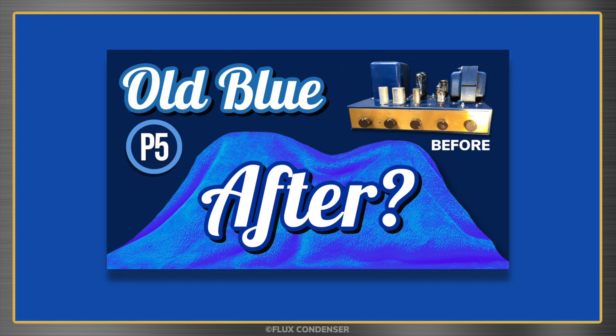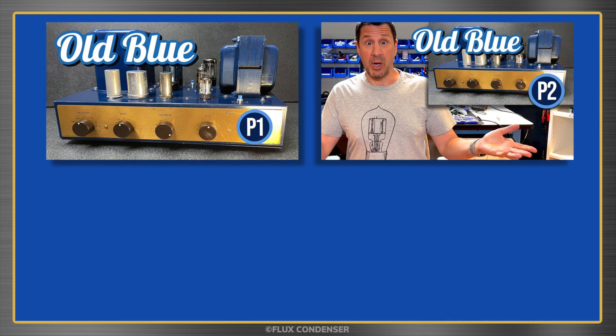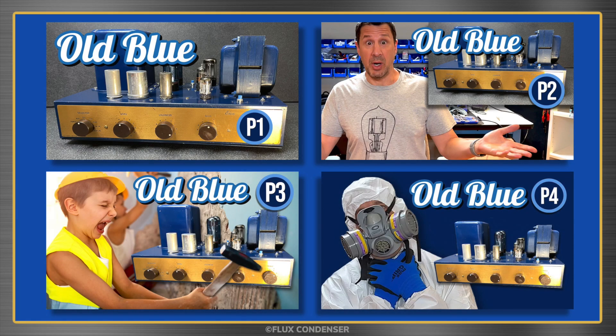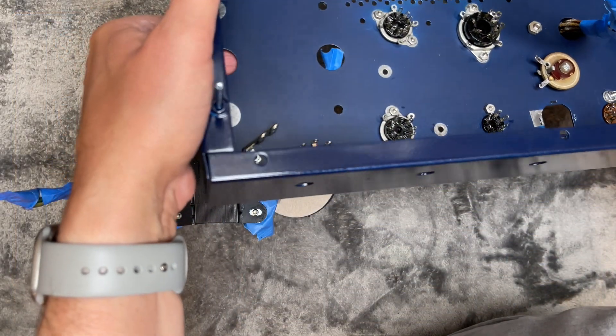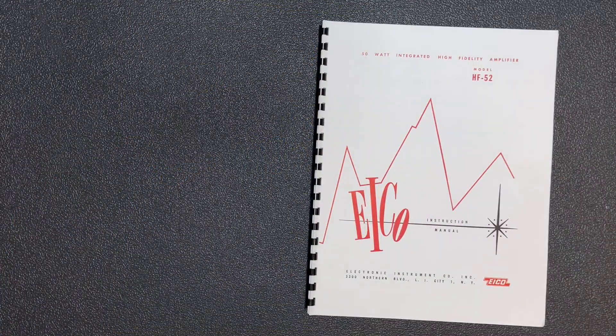Welcome to part 5 of the IKO HF52 Tube Amplifier series. In parts 1 through 4 I stripped this horribly built 1957 amp down to its bare cadmium plated chassis and repainted it. In this episode I'll rebuild the amp and see if I can get it to make beautiful music again. The IKO HF52 was a kit amp, so helping me along the way will be the original assembly manual.